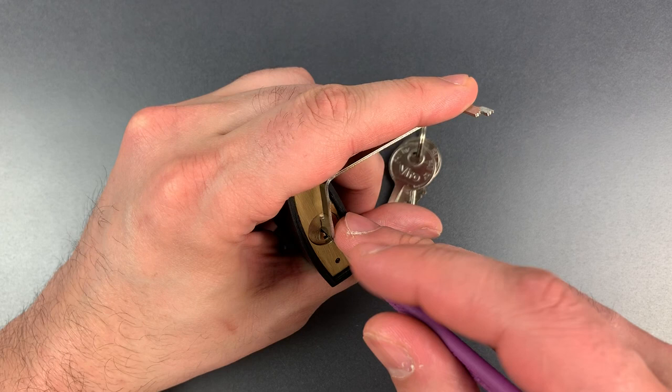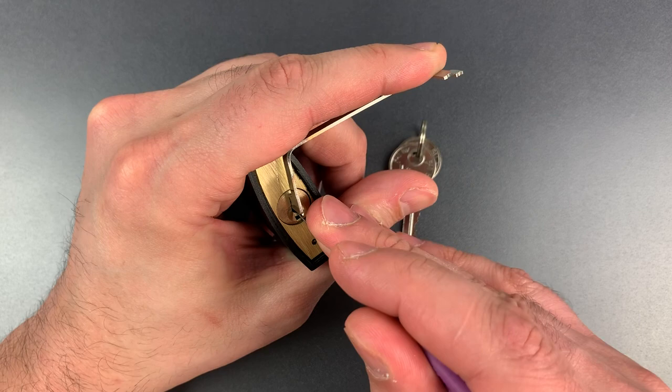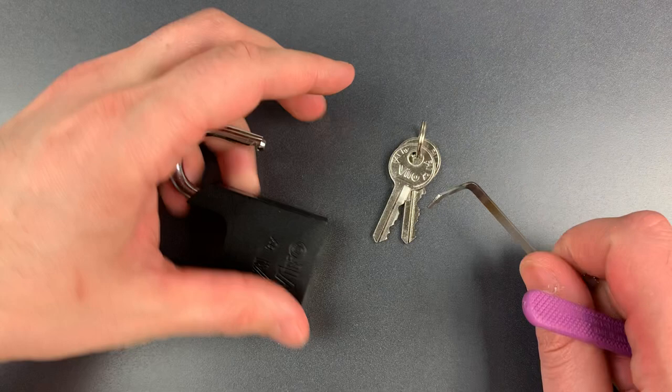Nothing on one, two, three, four — okay, five is binding. We probably bind from back to front, so let's work our way forward. Click out of four, click out of three, click out of two, click out of one, and we are open.